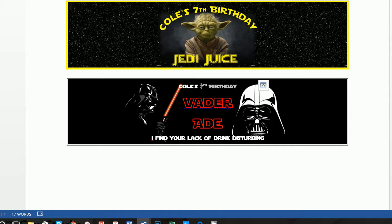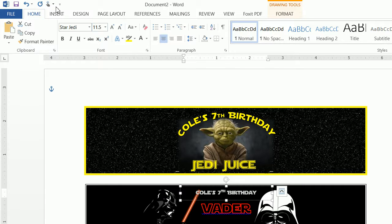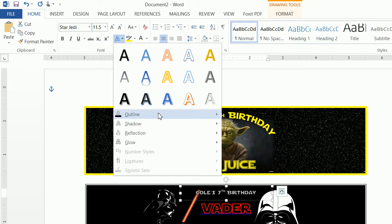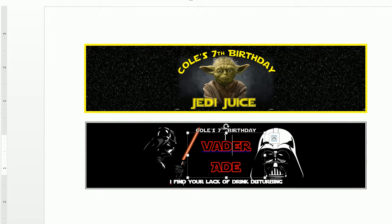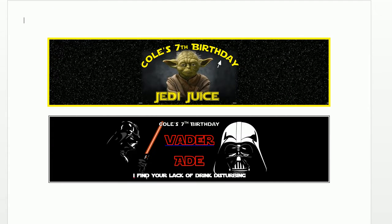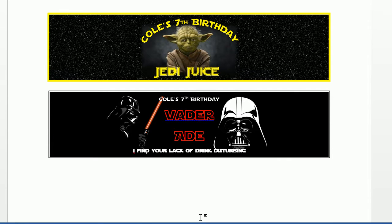That's how you can recreate these. If you want, you can add an outline of black and make the weight about a half just to make it a little more bold. That's basically how you can create these Star Wars water bottle label tags really easily in Microsoft Word. If you found this useful, please like my video. I also monitor the comments, so if you have any recommendations for additional printables or any feedback, please let me know. Thanks so much.